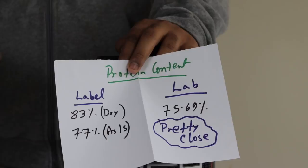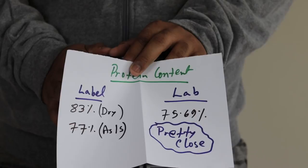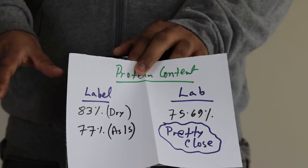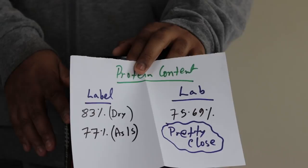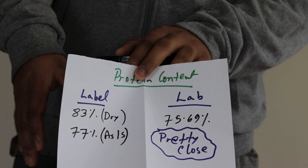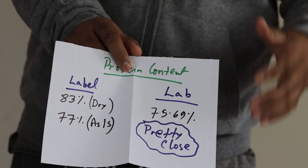Some of you have asked how significant 75 to 80% protein content actually is — and the answer is: it's huge. Based on some research I plan to cover in a dedicated video, trials done on actual athletes found that our body can process around 20 to 25 grams of protein within a four-hour window. So any protein that comes with a serving size providing around 20 to 25 grams of protein content is going to be fine. This product coming in at 75 to 80% is absolutely fantastic.